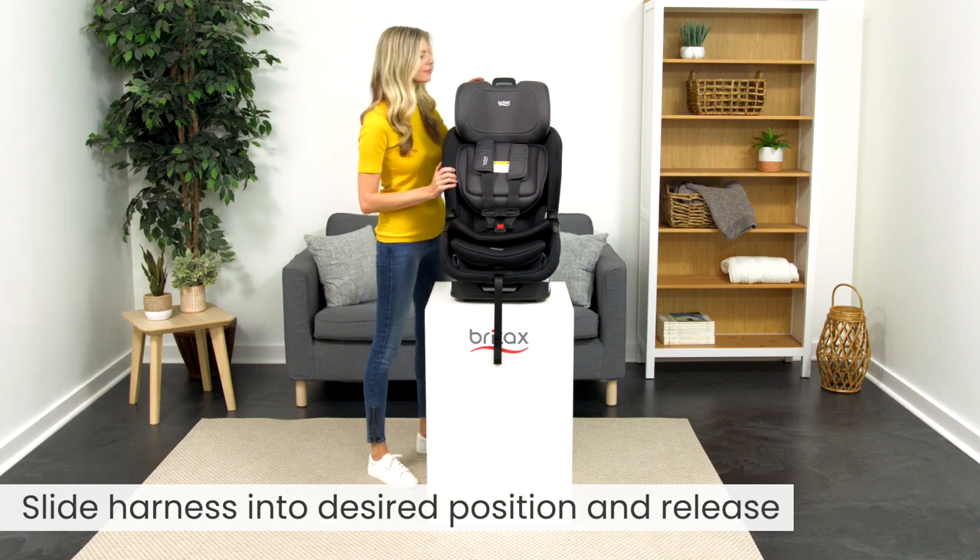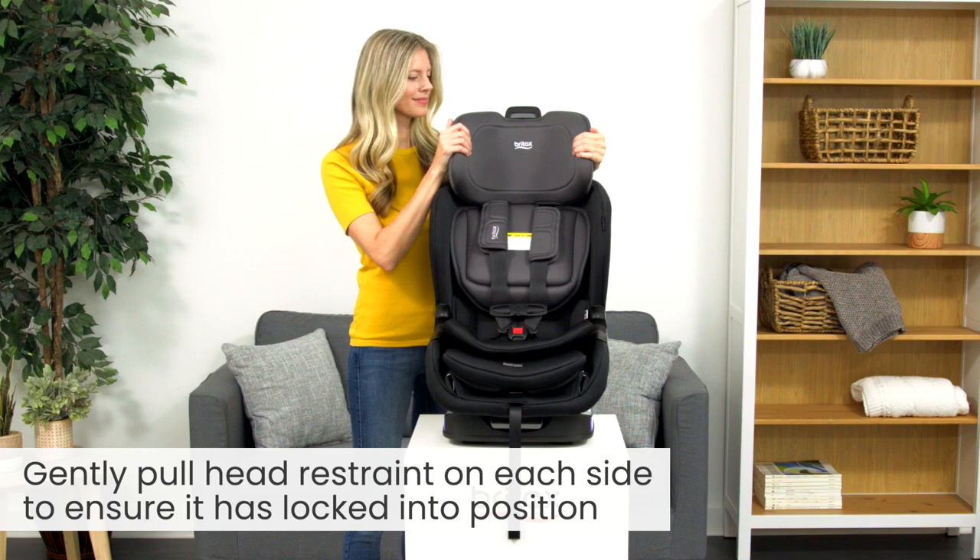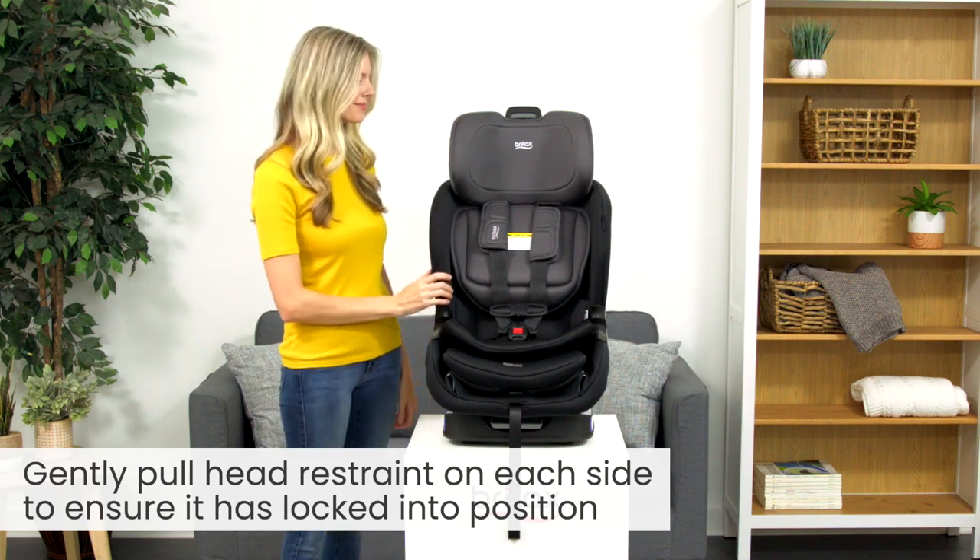To ensure the harness is in a fixed position, gently pull the head restraint on each side to ensure it has locked into position. Safe travels!